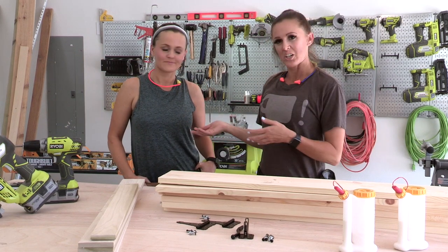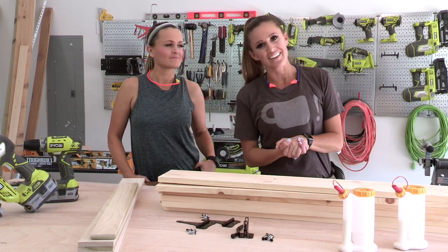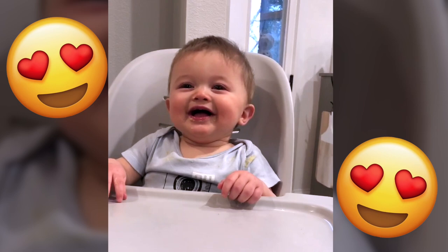As you all know, about a year ago Whitney had little baby Jed. Isn't he so cute? He's so precious. Look at that smile. I love him.